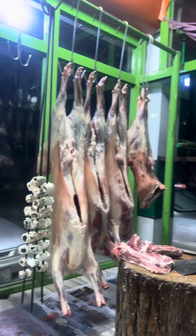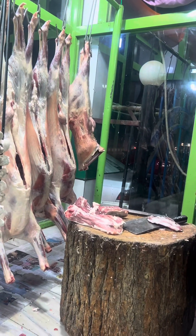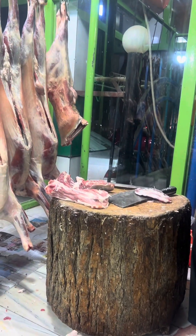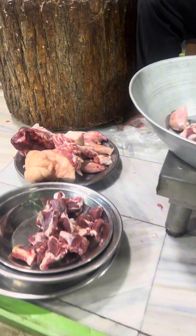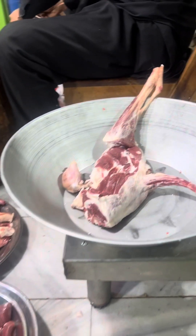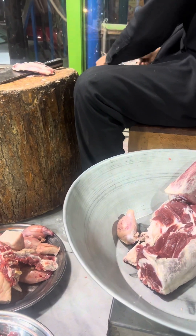Today we are here — what is the name of this shop? We have ordered karahi: Shinwari karahi. This is a complete lamb, and we have ordered almost three kilograms of meat.